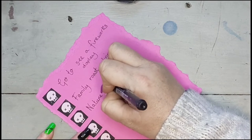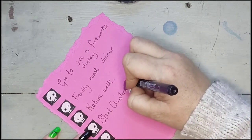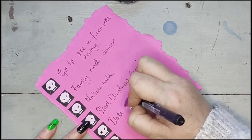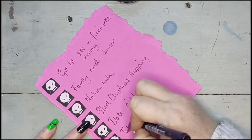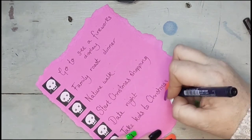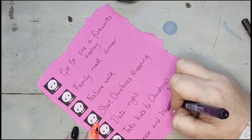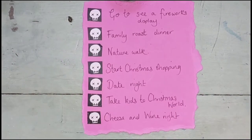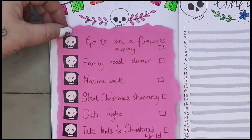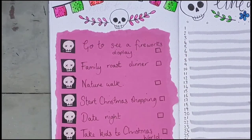For this month's bucket list: we want to go and see a fireworks display because here in the UK on the 5th of November it's Guy Fawkes Night; family roast dinner because that's always a good thing; nature walk because I need to get out the house more; start Christmas shopping — I haven't done any yet which is starting to stress me out; date night to see the new Ghostbusters film because we love Ghostbusters and I also love Paul Rudd; take the kids to Christmas World at our local garden centre; and cheese and wine night because why not. I'm almost finished with these two spreads — just going to stick that card in, add some more detail to the skulls and a little bit more colour.